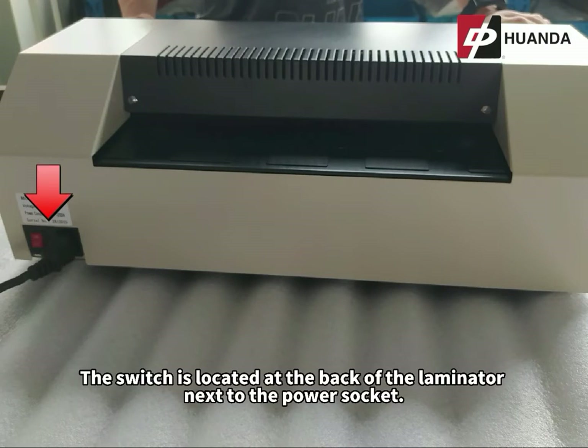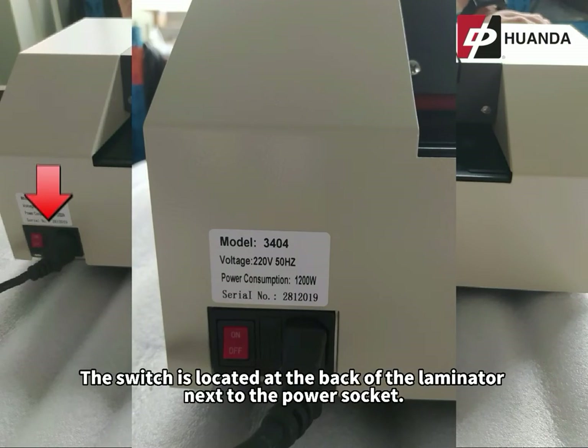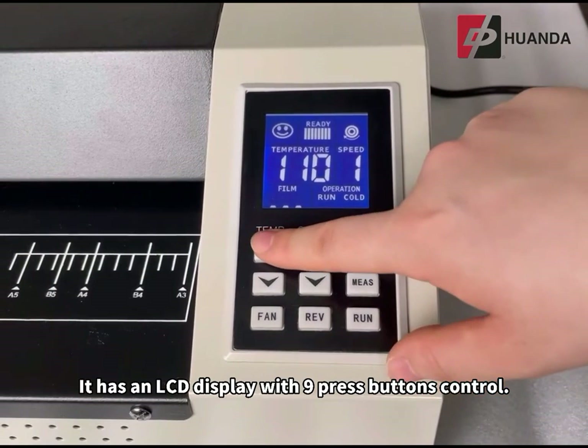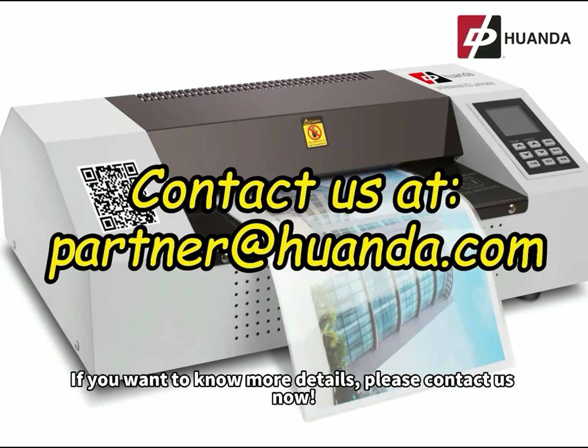The switch is located at the back of the laminator next to the power socket. It has an LCD display with 9 press buttons control. If you want to know more details, please contact us now.